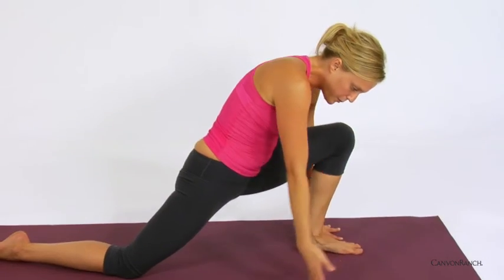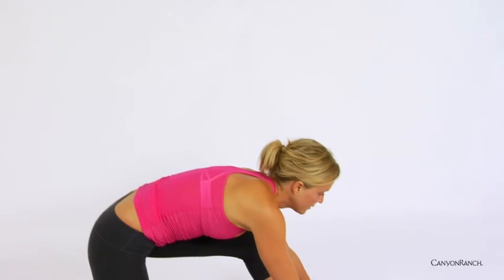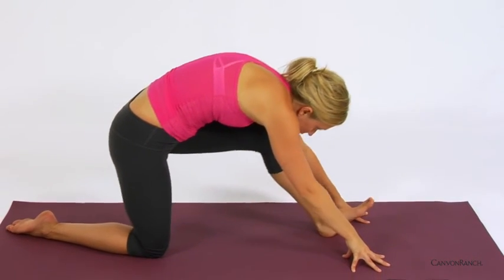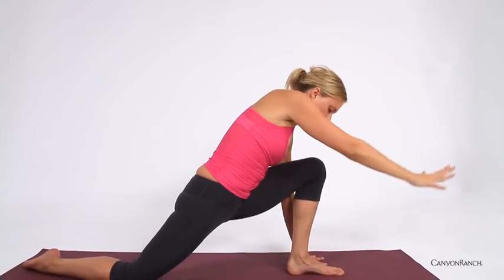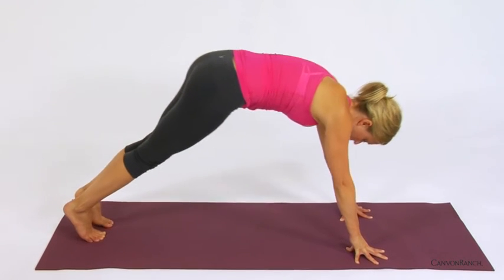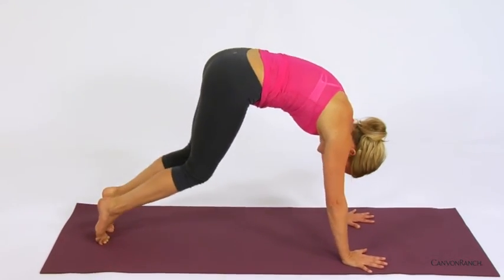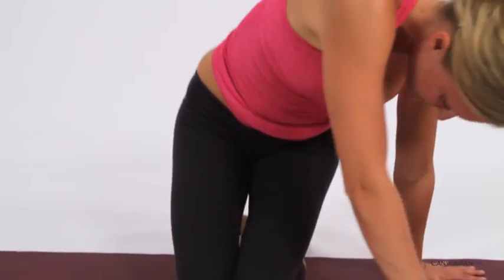Inhale, coming forward, opening up. Exhale, releasing, shifting back. One more time — inhale, coming forward, opening. Then exhale, release the right hand down to the ground, curling the toes under on the back foot, right knee lifts, stepping the left foot back to meet the right, shifting back into downward facing dog. Allowing this simple sequence to open up the hamstrings and tap into the natural nature of inhalation and exhalation. Allow yourself to flow with breath.